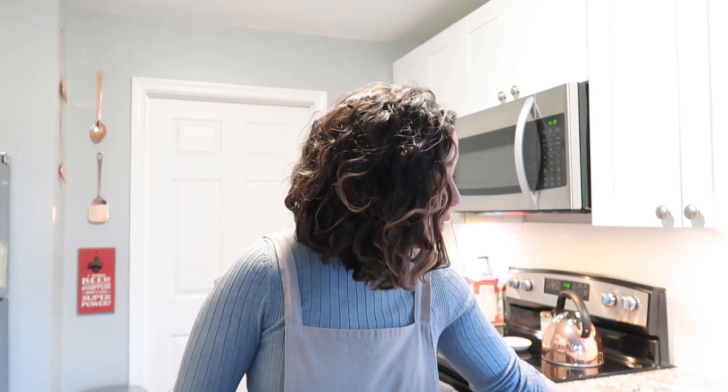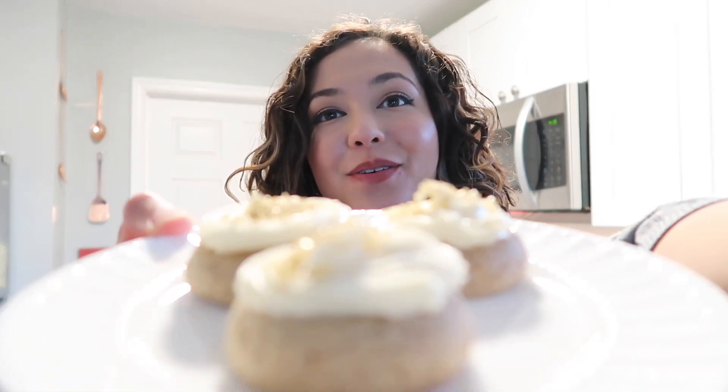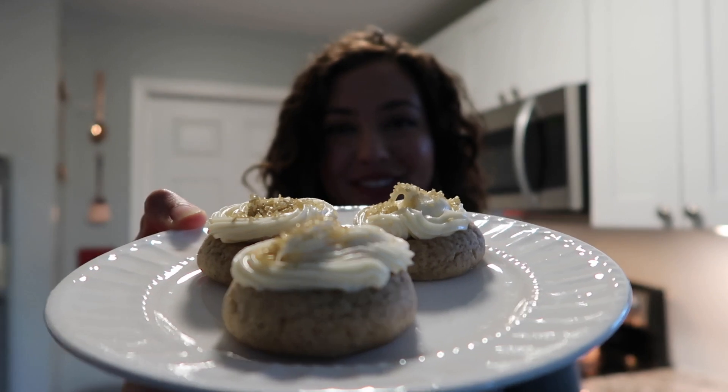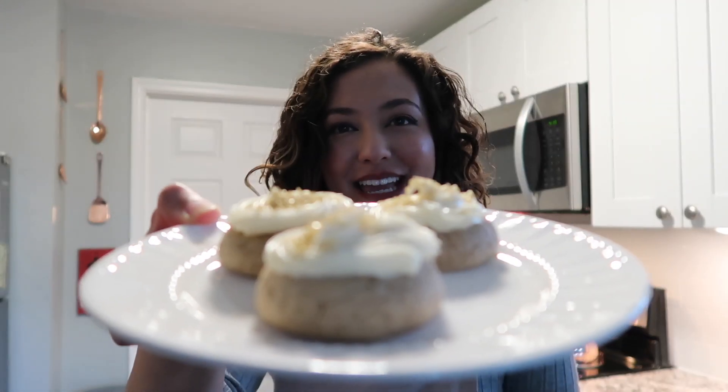I hope you enjoyed following along for the first week of Bakeful November — this week was Decorative Week. Although I'm not the best decorator, I am pretty proud of these cookies and they are quite delicious. Those cookies look so good. I can't wait to eat them for dessert later tonight and throughout the week.